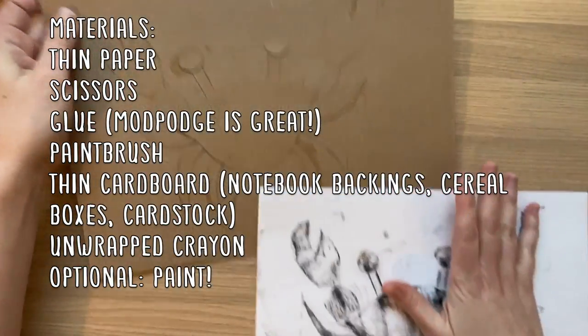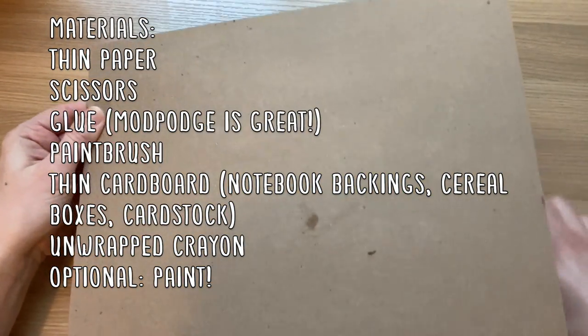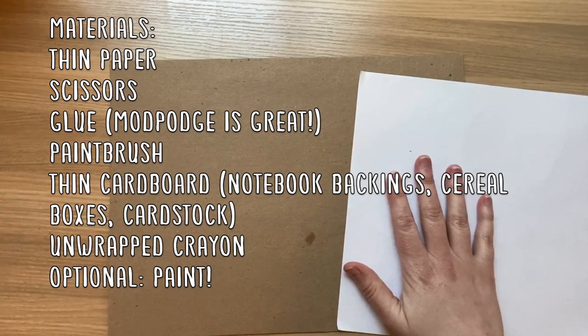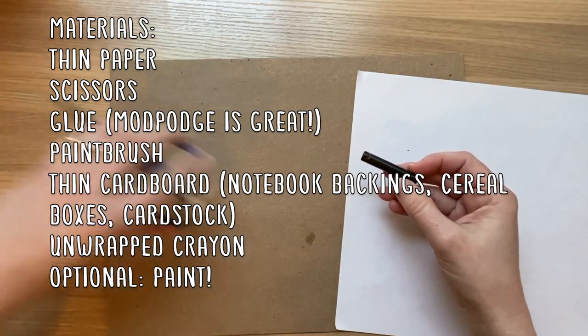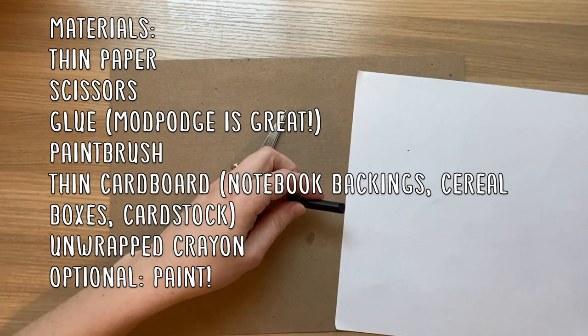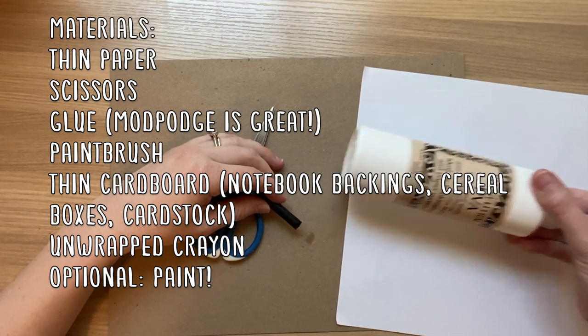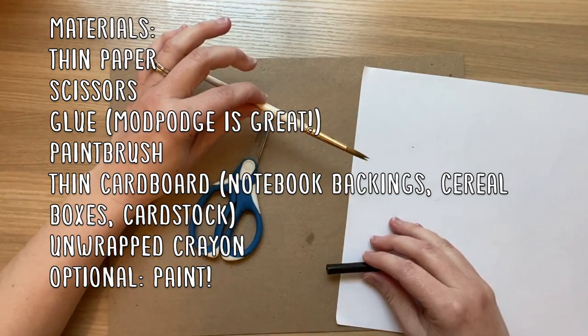To do this project, you'll need some thin paper to make your prints, some thin cardboard like a notebook backing, cereal box, or cardstock. You'll need a crayon if you'd like to take a rubbing, some scissors, and some glue. Mod Podge is also really great for this, and you'll also need a paintbrush to spread your glue around.